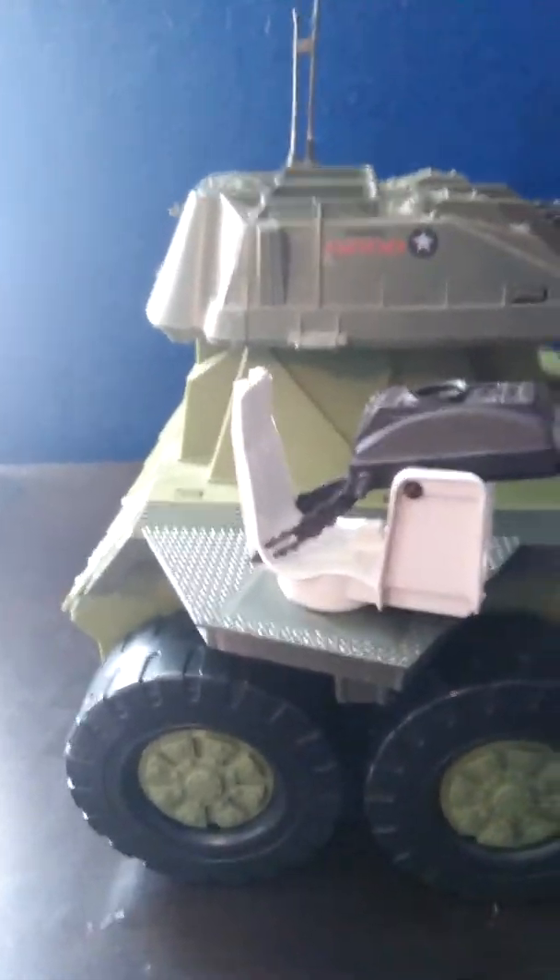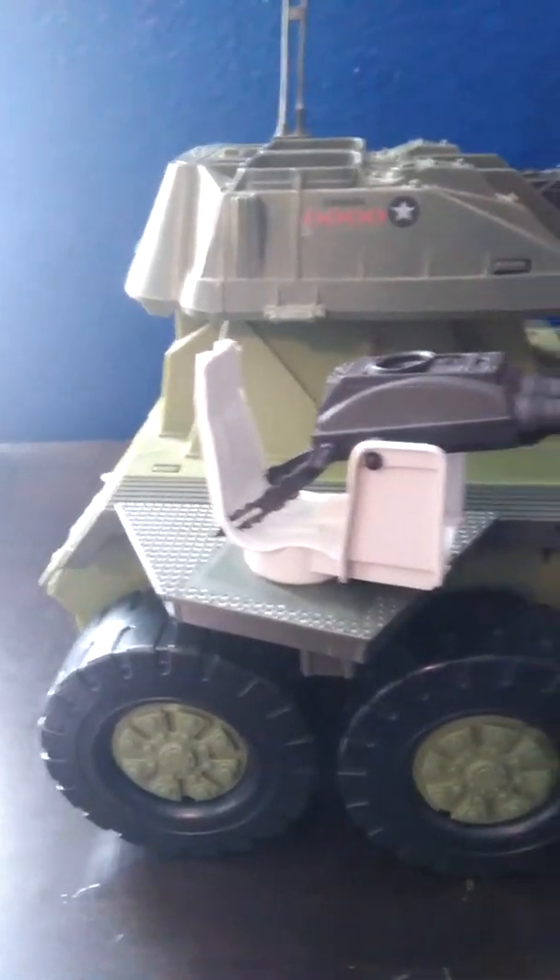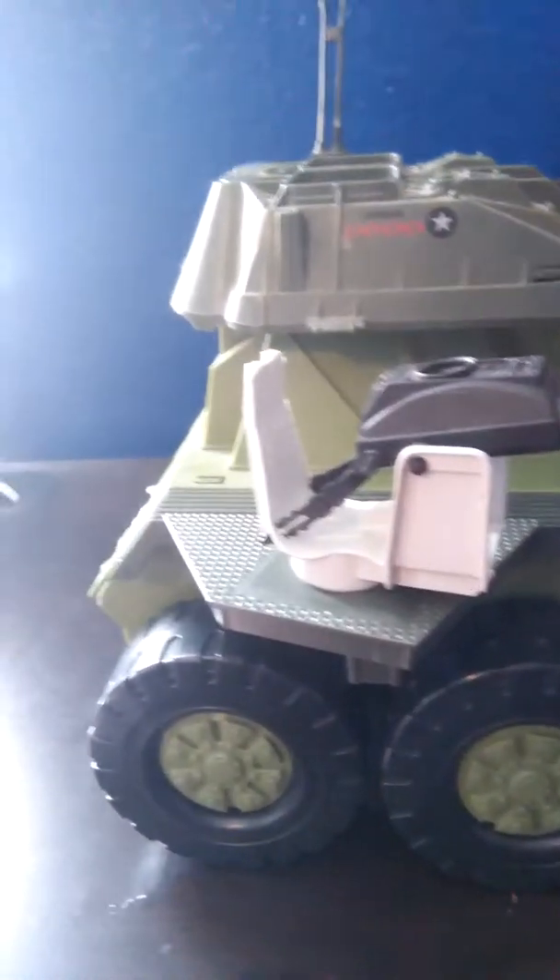Okay Uber Hulk fans, this is another Uber Hulk review. Today we will be looking at the 1988 — yes, 28 years — we'll be looking at the 1988 G.I. Joe Hasbro Rolling Thunder. I had to say Hasbro because there's copyright and all that fun stuff.